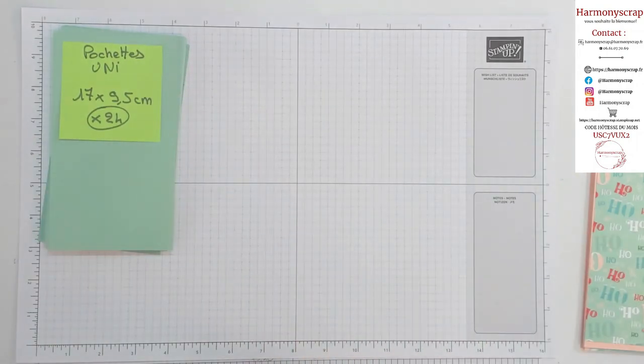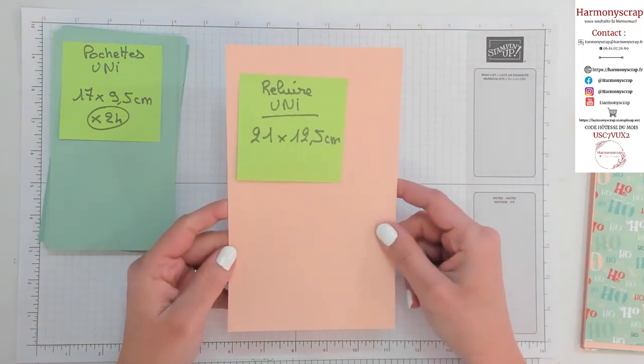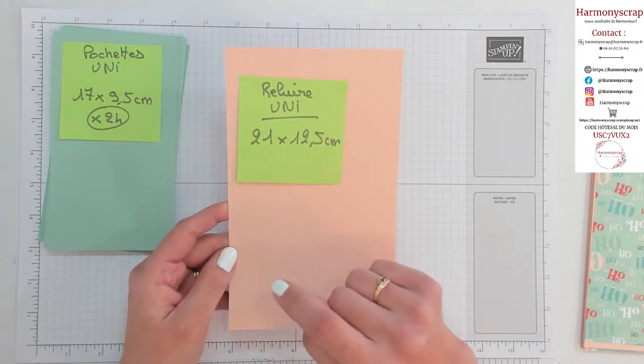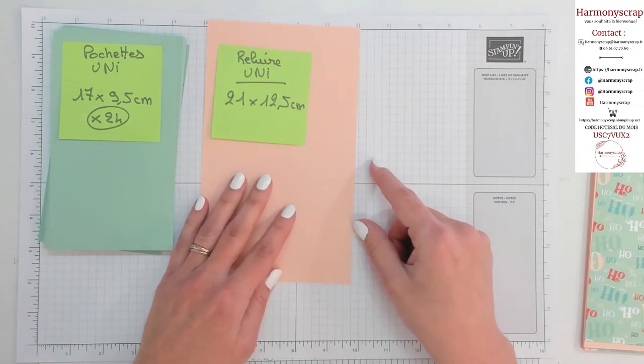Ensuite, nous avons besoin d'un morceau de papier uni pour faire la reliure — vous allez voir ça tout de suite — qui mesure 21 par 12,5 cm. C'est ce qui va nous servir à faire la reliure accordéon.